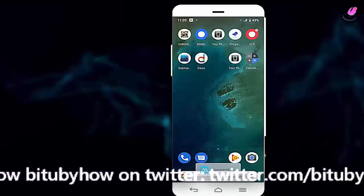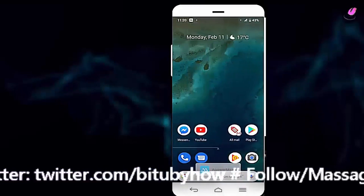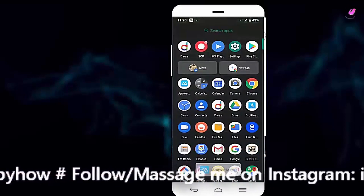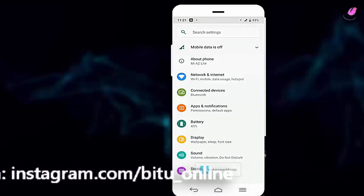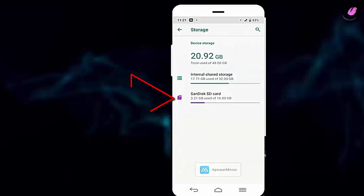Let's check if the SD card is ready to use as internal storage. To do that, go to settings, then tap on storage. As you can see, the SD card is ready to use as internal storage.